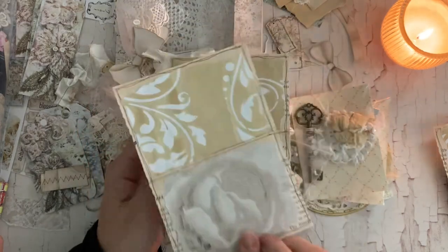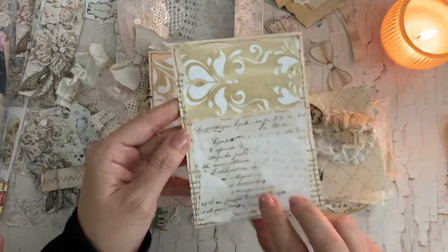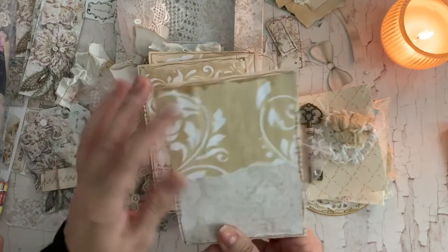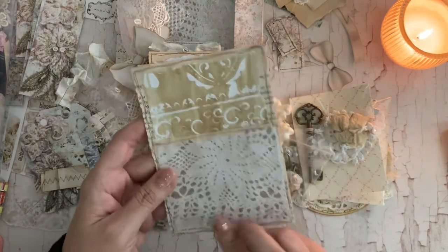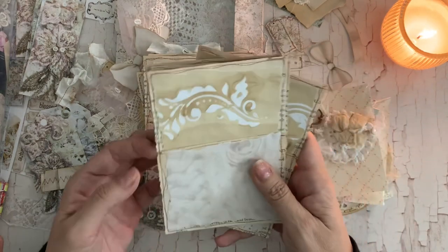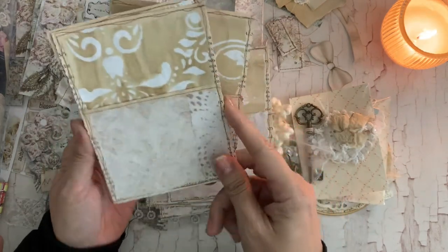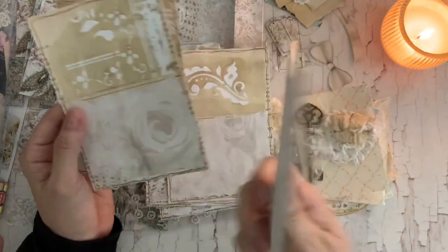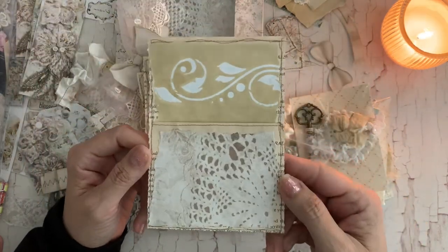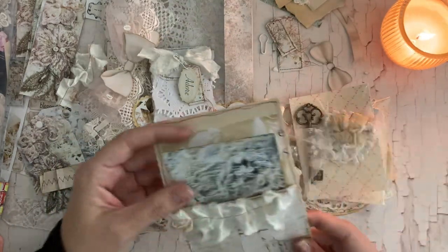I think they turned out really fun. I have not decorated this particular piece yet, but I did go ahead and put the bases together and then I sewed them all — they just look super fun. What I like about this is that it's very neutral, so you can stick it in really any journal to be honest with you.